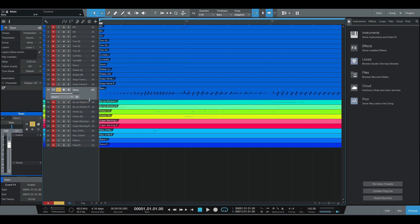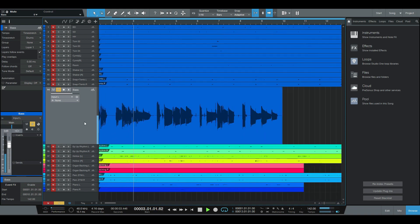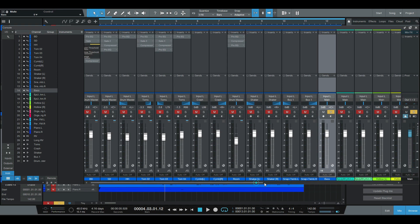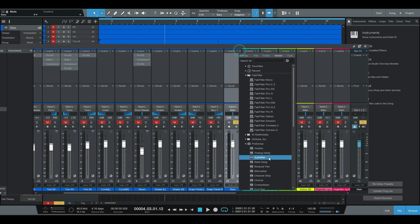Bass guitar solo. Bass Israel. Bass guitar solo.